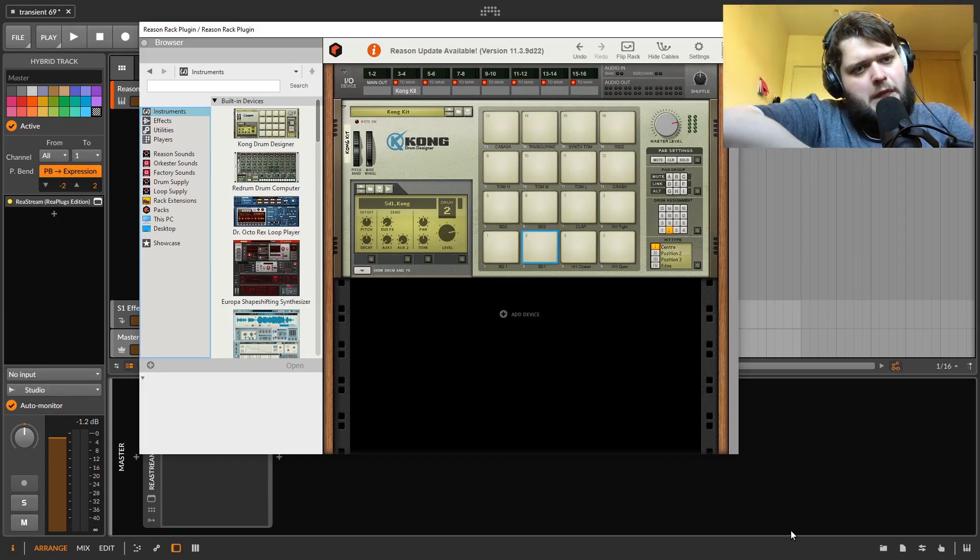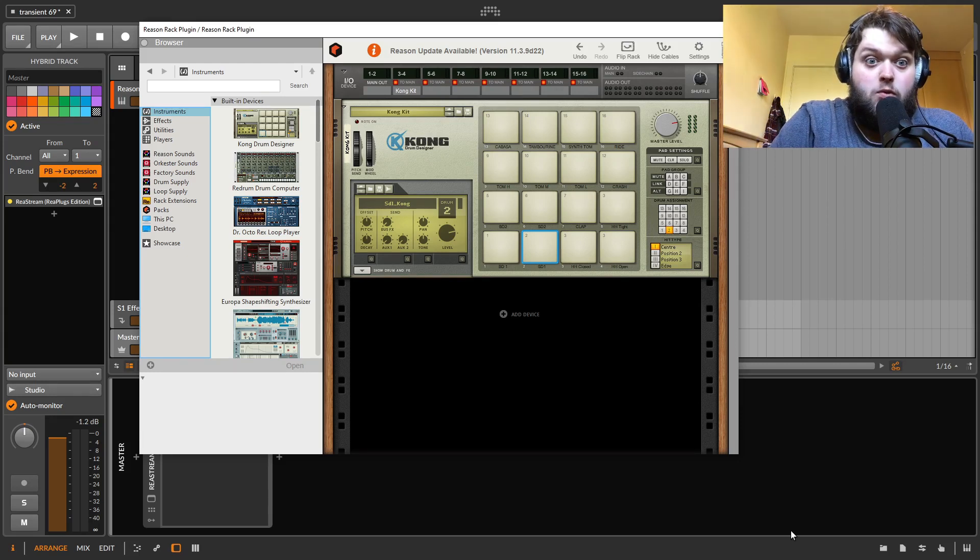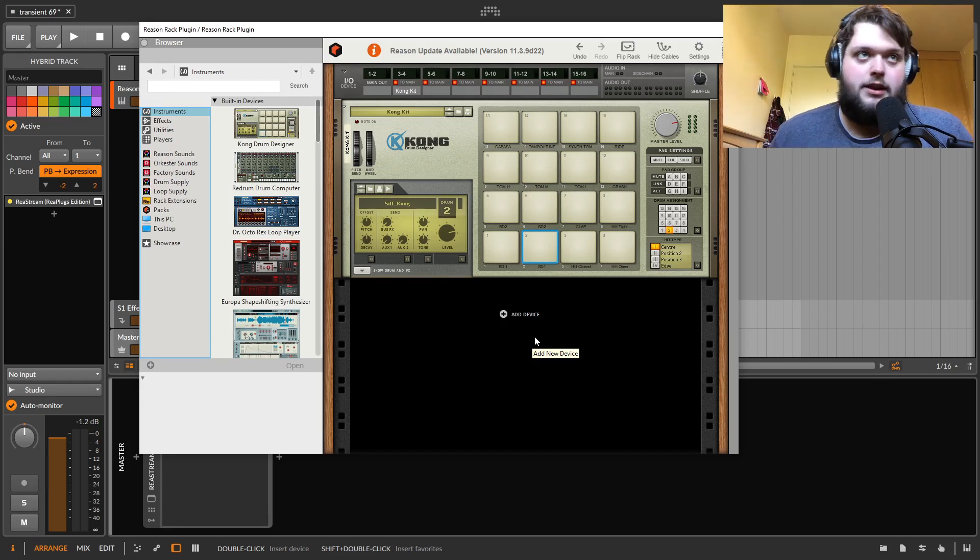Hello! I just said I'd do a little video about Reason Plus. I've had Reason Plus for about a month now. Just before I go into this, I'm not in any way affiliated with Reason Studios or anything like that. I've been using Reason Plus for about a month because I was previously interested in getting the Reason Rack thing, but I said I'll try this out now that they've got this subscription thing.